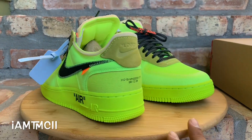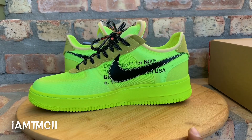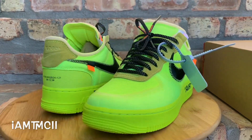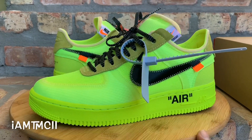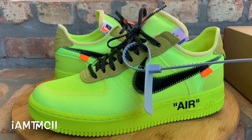What's going on YouTube fam! Today I want to give you guys a quick look at the volt colorway Air Force One from the Off-White collection. Before I get into the video, if this is your first time seeing one of my vids, take a quick second, hit that subscribe button, drop a comment down at the bottom, let me know what you think of the kicks, and smash that thumbs up button for me.